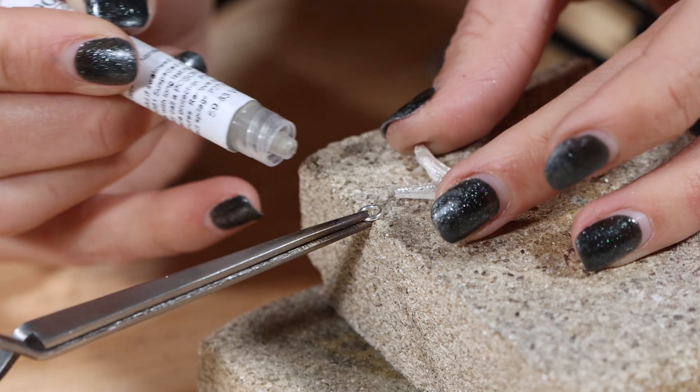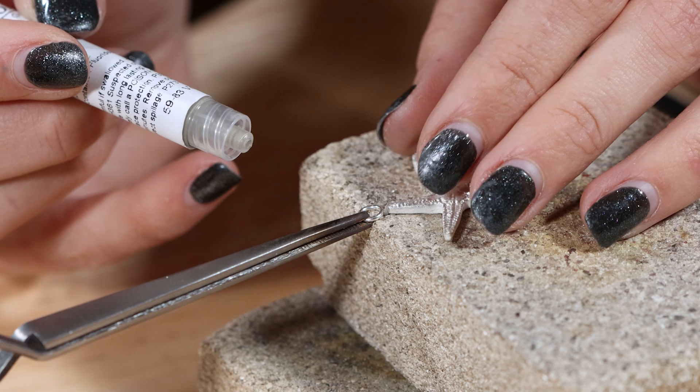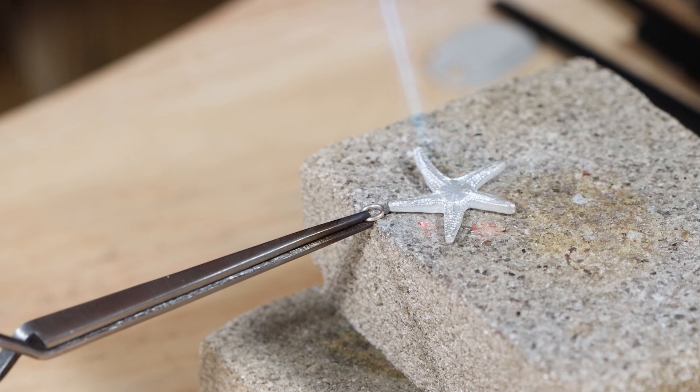Yes, you can solder your silver clay pieces post-firing. However, you must remember that if you solder sterling silver findings onto your silver pieces, you could not have these pieces hallmarked as fine silver 999.